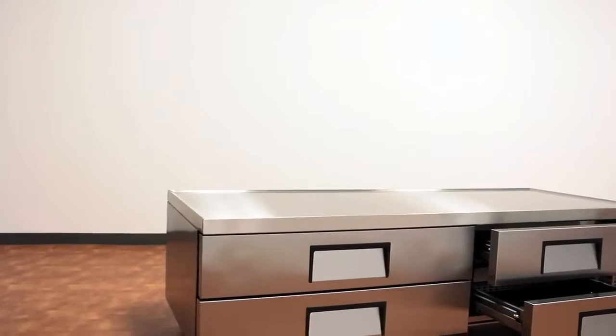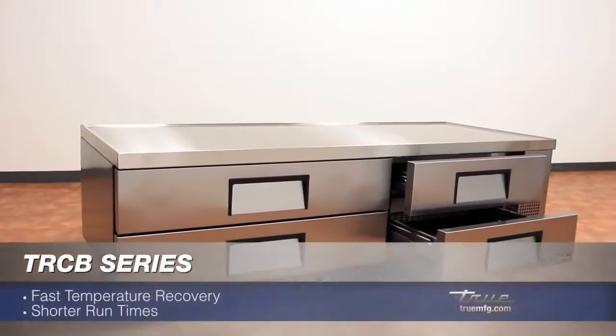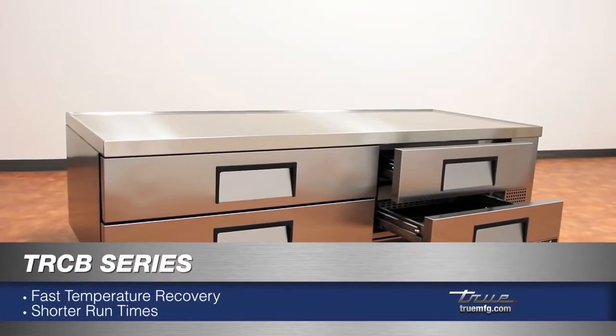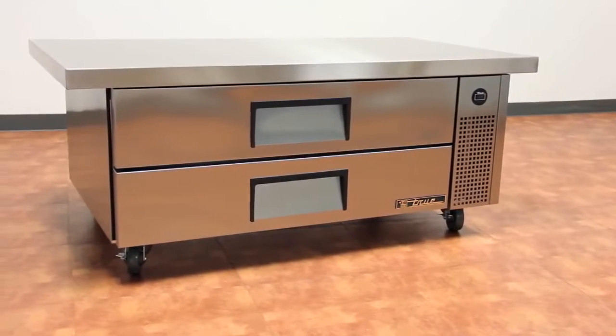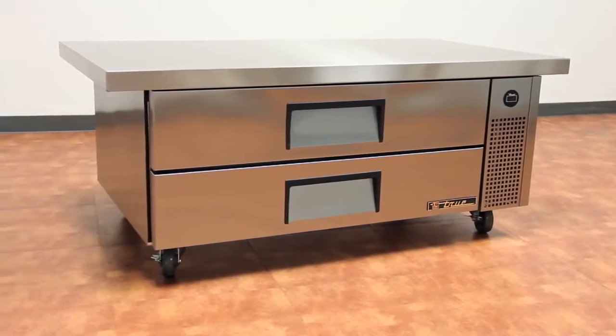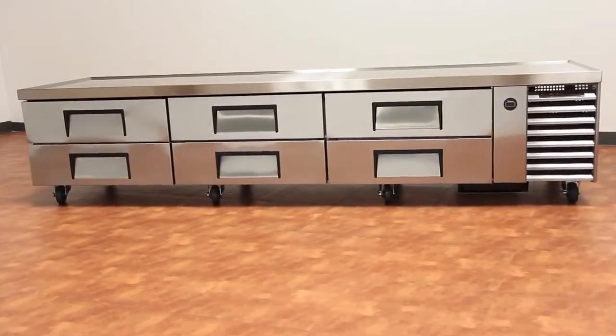TRCBs have an oversized and balanced refrigeration system that ensures faster temperature recovery and shorter run times in the busiest of food service environments. Many accessories are available for TRCBs — please contact your local food service equipment provider for more information. Certain features and benefits may vary by country or location.